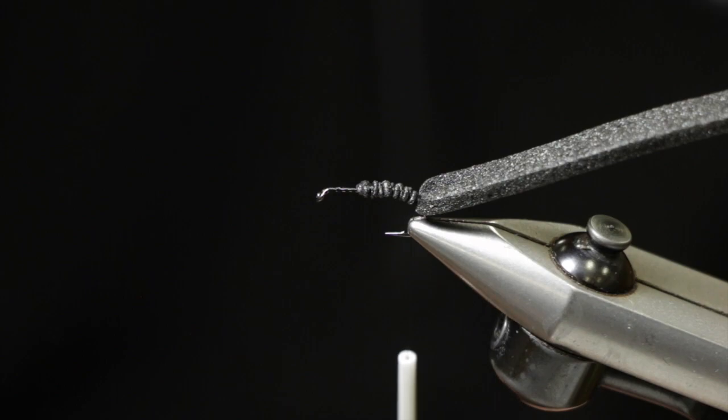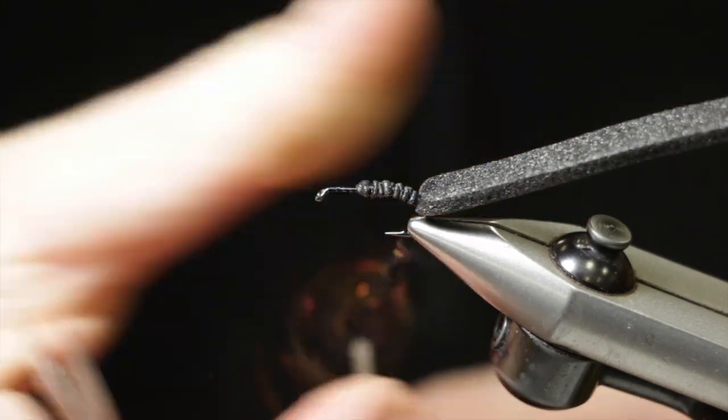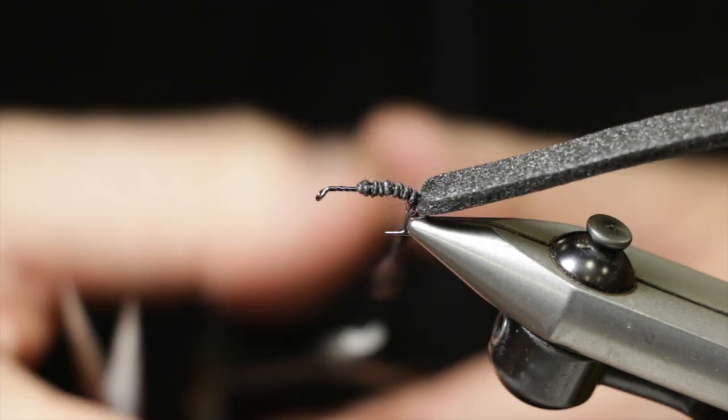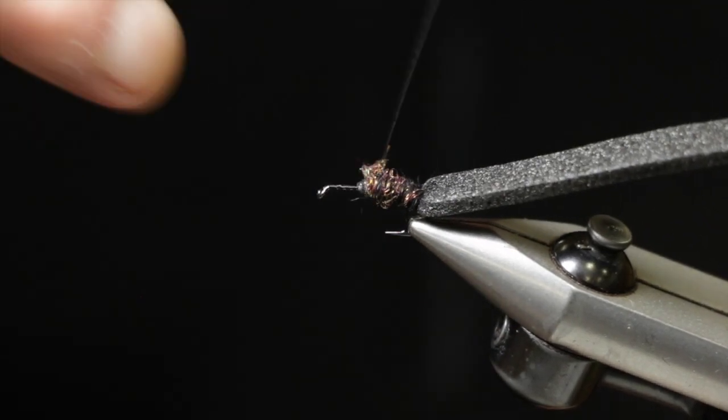For our body under the foam, we're going to use a Hairy Ice Dub in the bloody black color. This will give just a little bit of a sheen to the fly — a lot of beetles certainly have a little bit of shine to them.